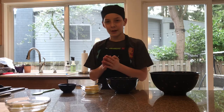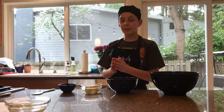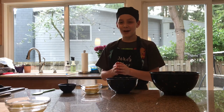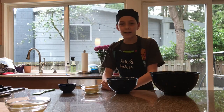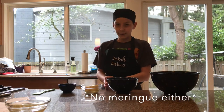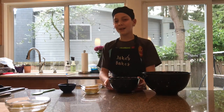Hey guys, welcome to Jake's Bakes. Today we are going to make an Atlantic Beach pie. We've made a lemon pie in the past but that didn't turn out the best, so we're going to try and remake it as an Atlantic Beach pie, which is kind of similar except it has a more salty crust. Okay, let's get started.